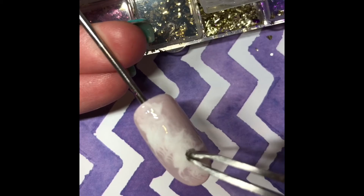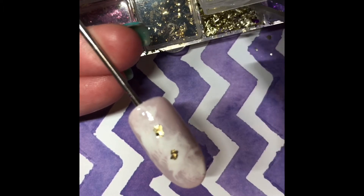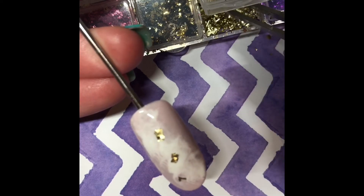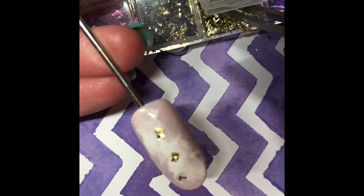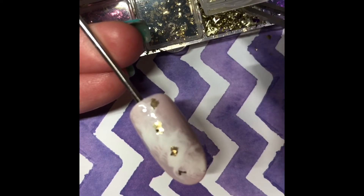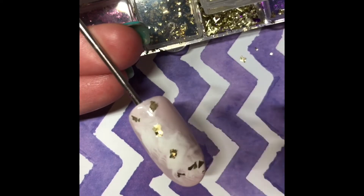Still without curing, we're going to put some of the Nail Team's foils, which come in a nice little pack of 12 — each has a separate container. I am using number three, which is a white gold foil, and it creates a little pop in the stone design. I'm placing them where I'd like using my tweezers.